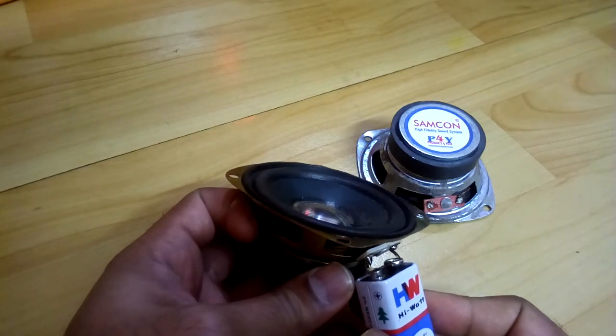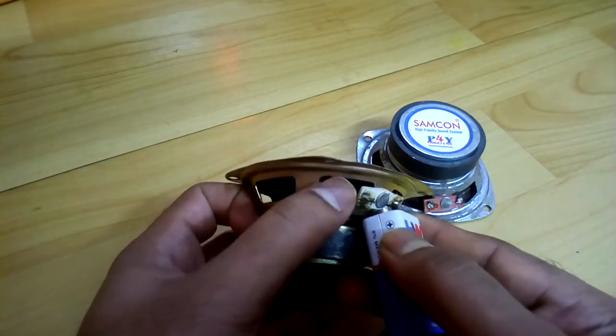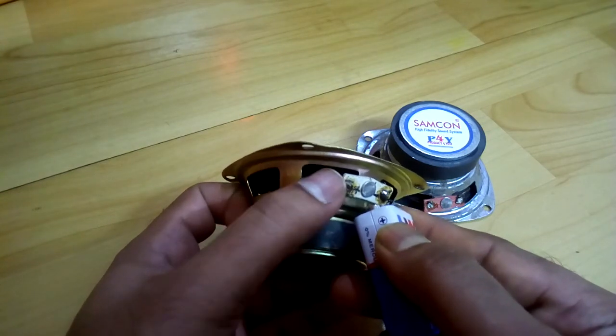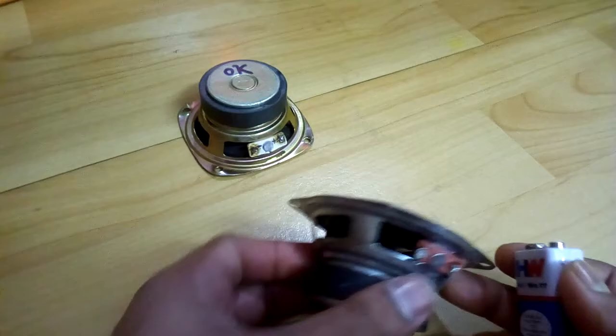See, the speaker cone is moving out. So that means positive to positive — this one is the positive, as it was already marked. And this is how you find out which one is the positive.